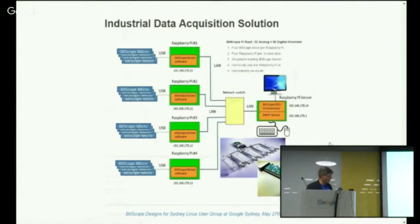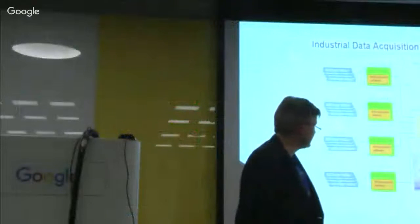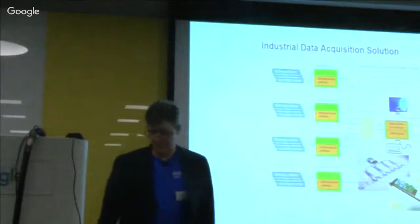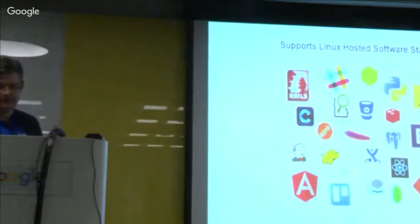Here's an example of what a schematic of a data acquisition system might look like, where you have four Raspberry Pis — just as in a QuattroPi — each one driving four Bitscopes, each one of those providing between two and ten data acquisition channels. So in a very low-cost, small physical configuration, you can set it up to get 32 analog and 96 digital channels of data acquisition in a very compact form factor, using a variety of software solutions — some of which we provide, others available elsewhere.